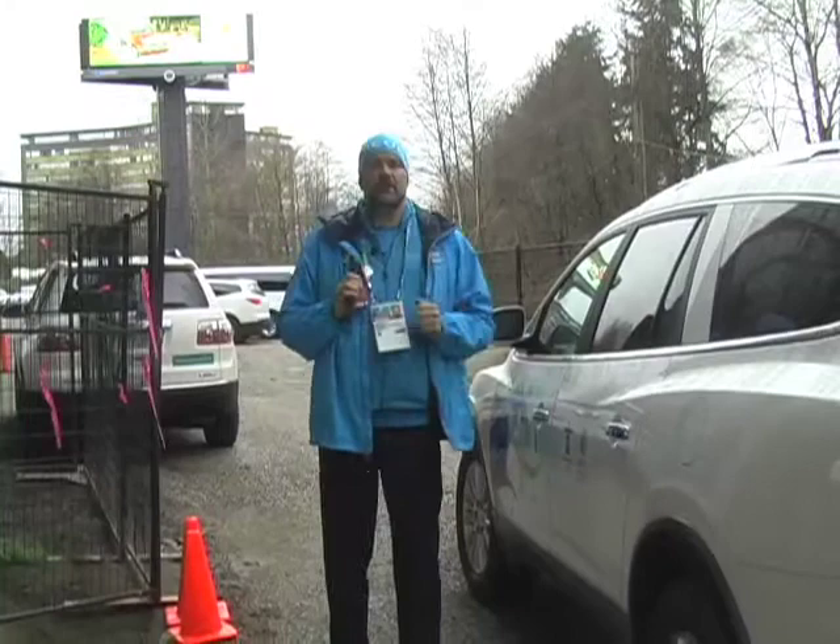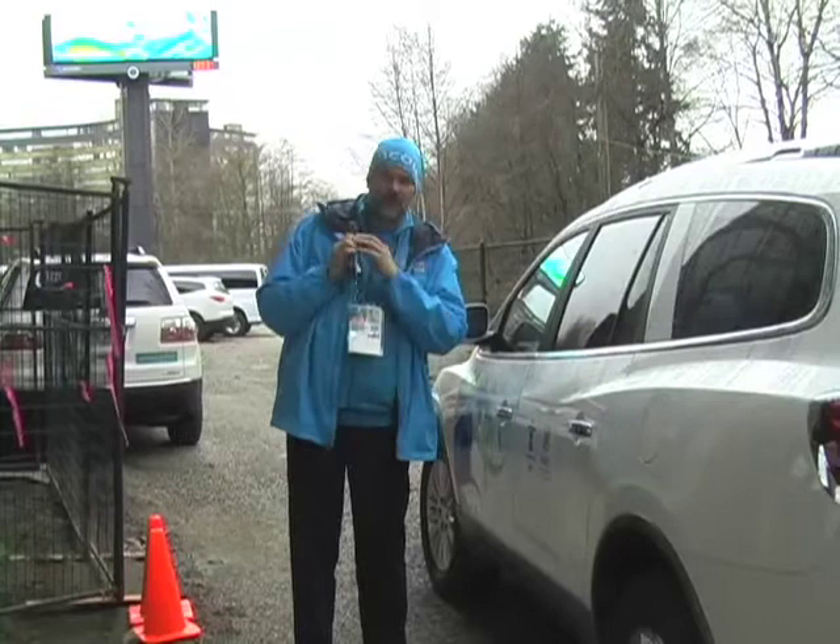Hi there, it's Ron again here from Vanak Berard Fleet Compound and I'm going to give you a little bit of a vehicle presentation. These are the types of vehicles that we'll be utilizing in the T3 service.